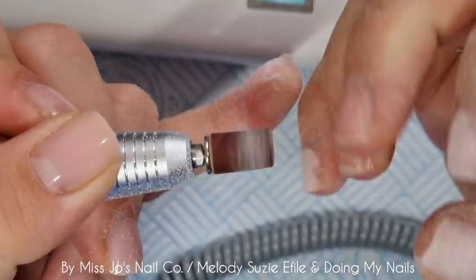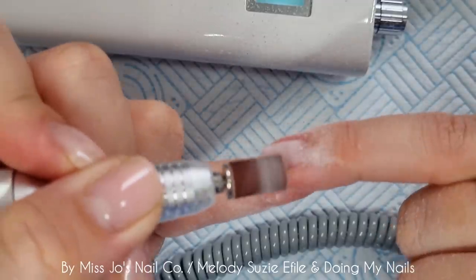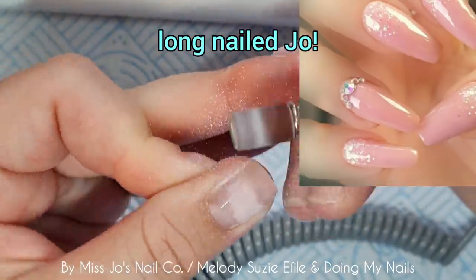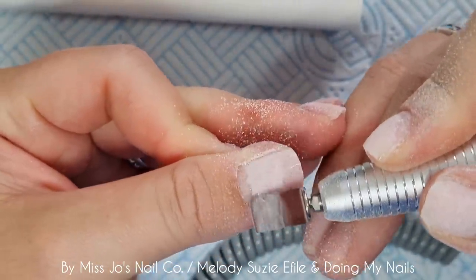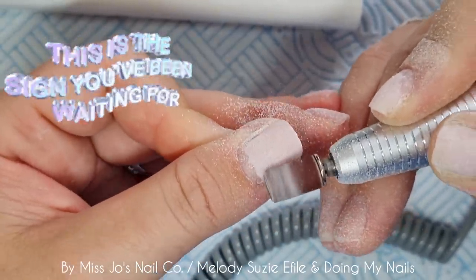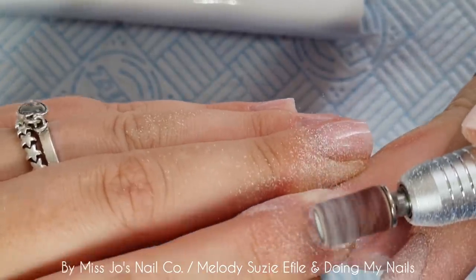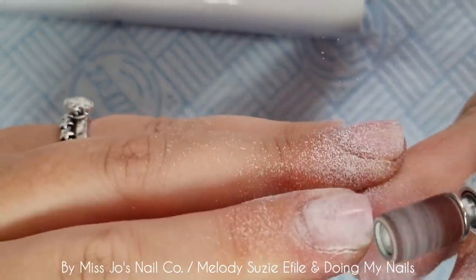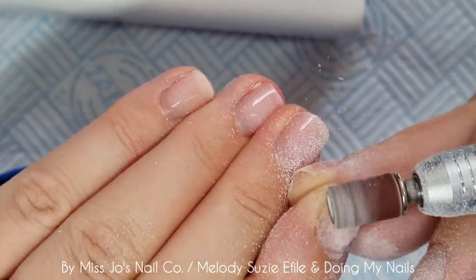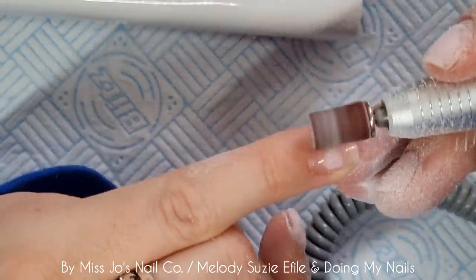I did grow my nails, which you might've noticed in the recent videos, and they would only grow rounded, not square. If I have long nails I do them coffin shape, but they only seem to grow without breaking in a rounded shape. But then I broke two and thought, right, that's it — they're all coming off. So they're short and square again. So I'm just using this sanding bit to take off the shine and then I will wrap them and do the removal, because it's a soak-off builder gel — the builder in a bottle from Diamond Glitters and Gel Perfection.